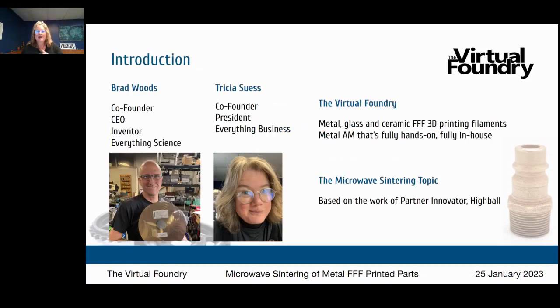I'm with the Virtual Foundry. My co-founder Brad Woods is our inventor — he does everything science. He is the man who invented our metal, glass, and ceramic FFF 3D printing filaments.